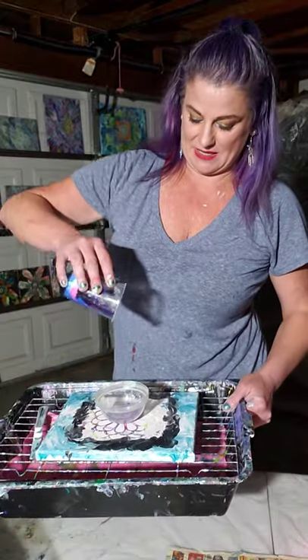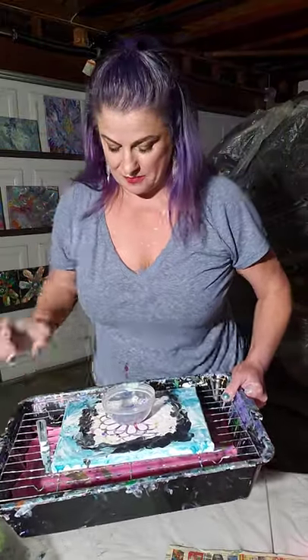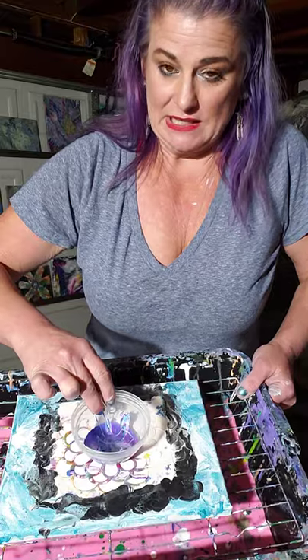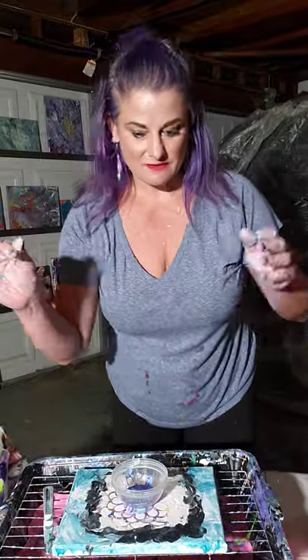I'm covered in paint, and if I move this - yeah, all my stuff is currently set up for makeup. Can you guys see? I'm so scared I'm going to ruin it. Let's tilt a little in the light so you can see - from the silicon oil the cells are already starting to form.